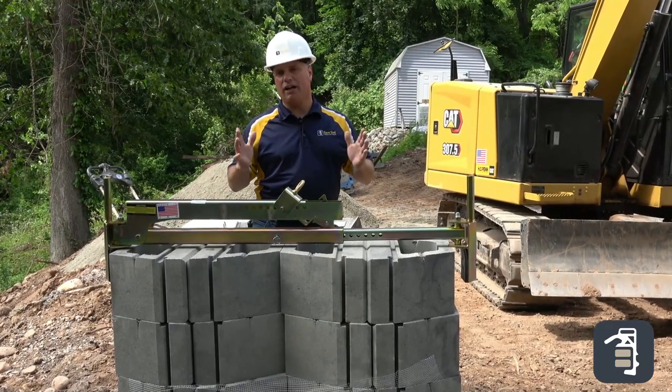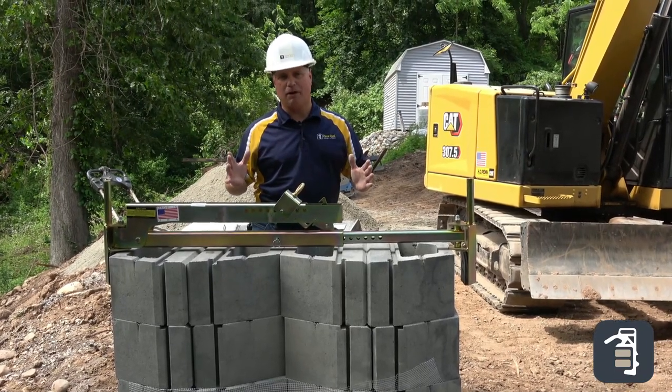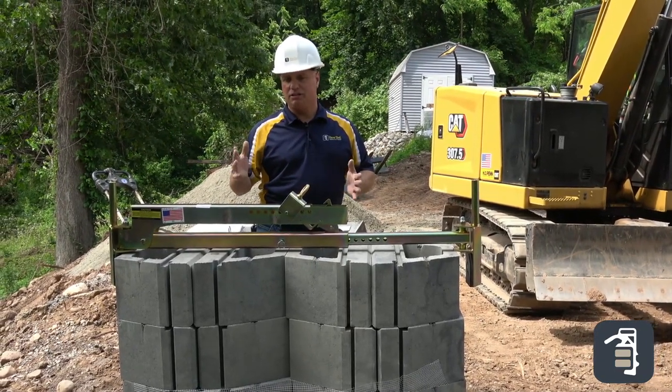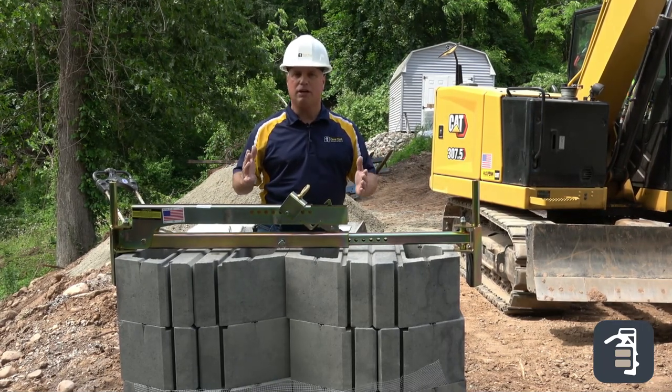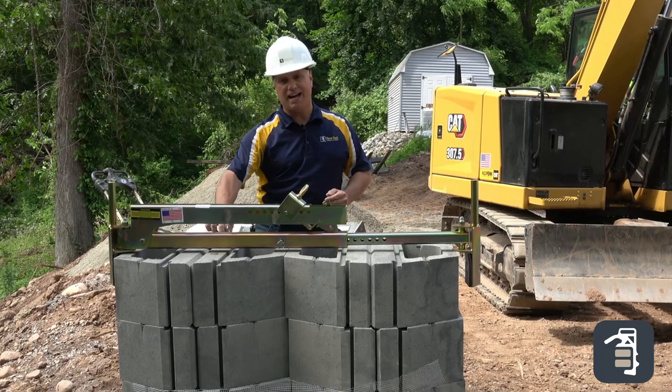At Pave Tool, we're constantly talking about ways to take the heart out of hardscaping. Some of the modern techniques and modern technology that we have out there, if we apply it properly, it can help you do exactly that.